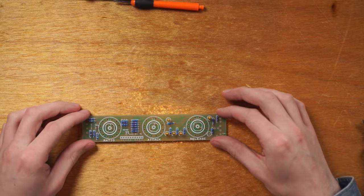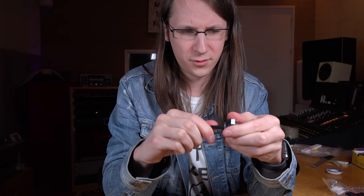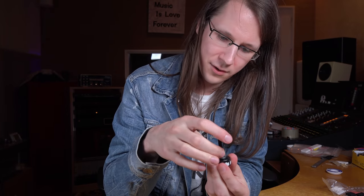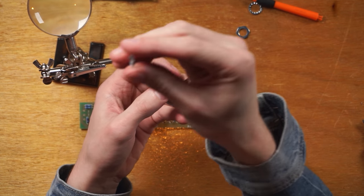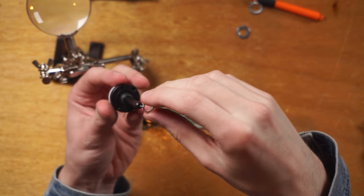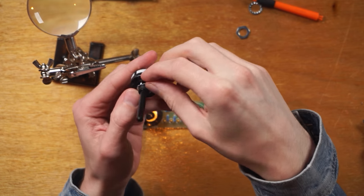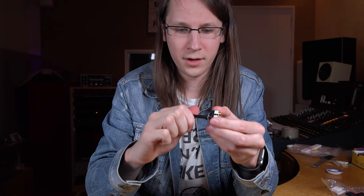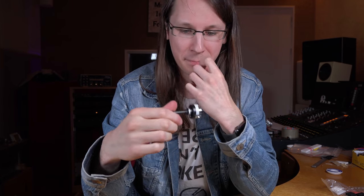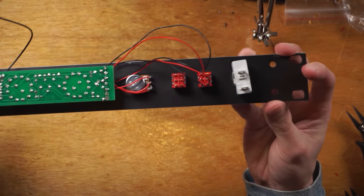We still need to add the knobs, and they're interesting because you have to program them. Right now this one is set to six positions. To reprogram it, you remove the ring, find the small pin underneath, and move that pin to the correct number — in this case five, because we only have five release steps. You put it back together and now it only steps through one, two, three, four, five — which is exactly what we need.